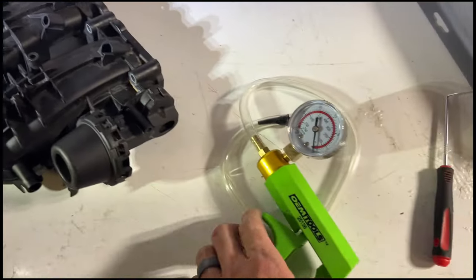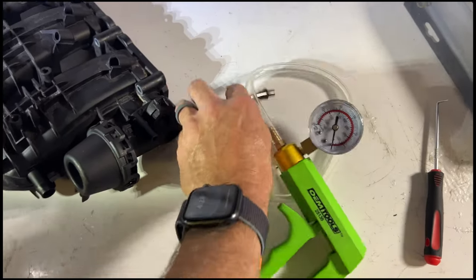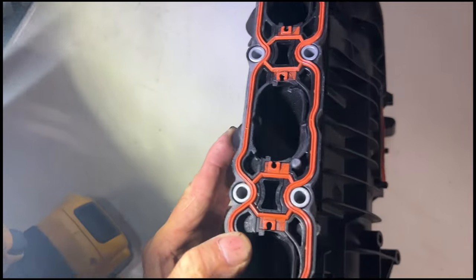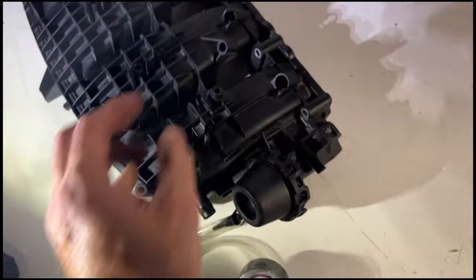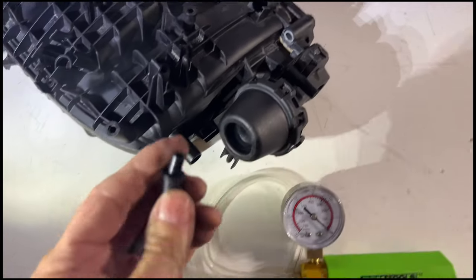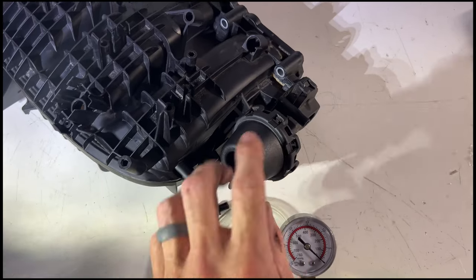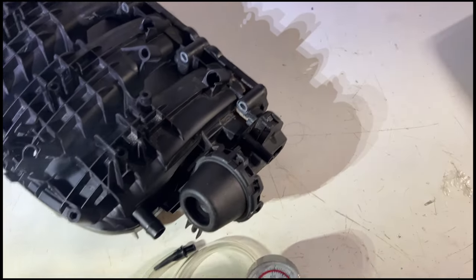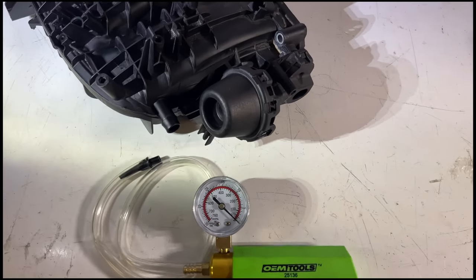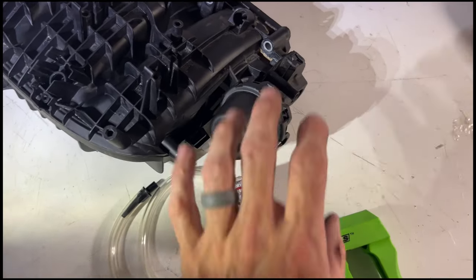The way I tested that is with this little vacuum pump. As you can see, I put it on and create vacuum, which in turn opens the runner. So I know that when a good vacuum source is applied, this thing works fine.